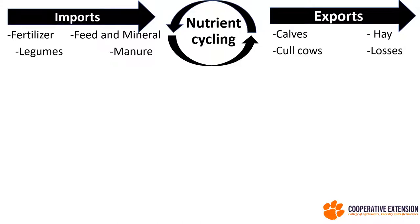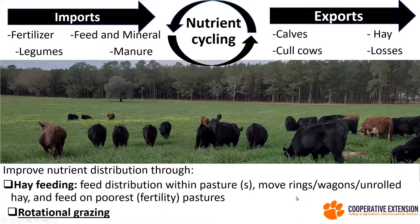When we think about nutrient cycling, we're thinking about this portion here in the middle, but we also need to think about the imports — the fertilizer we're putting in, whether we're using legumes, or whether animals are grazing, since their manure and urine are also imports that replenish those nutrients. Then we have the exports: the animals we're selling, the hay we're selling, or the losses occurring on a given area.